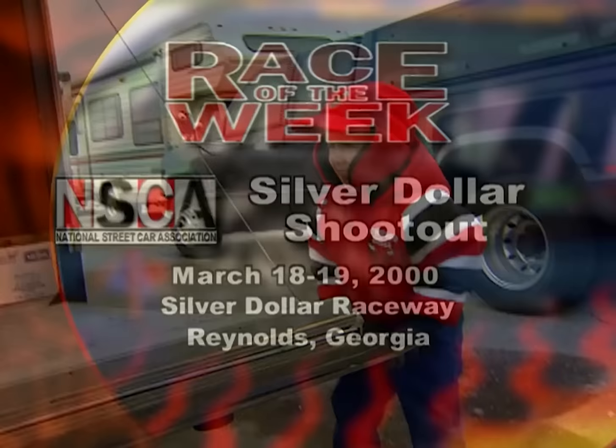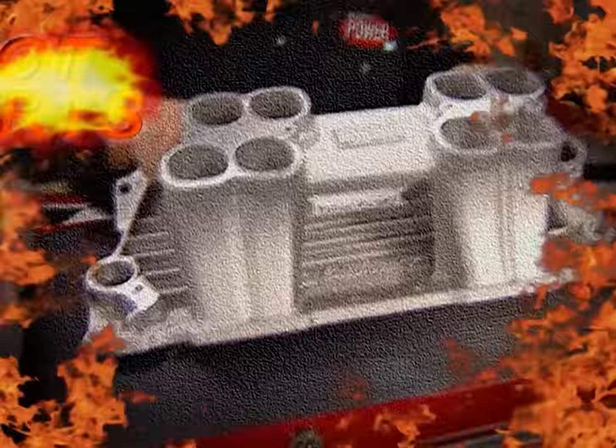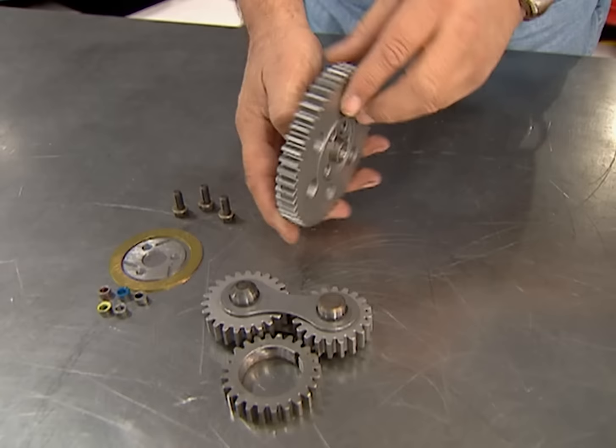Horsepower TV's Hot Parts is brought to you by Summit Racing Equipment, your source for high-performance parts for 30 years. Timing is everything when dialing in your cam for maximum horsepower. Now you can get precise cam timing with the AccuGear gear drive setup from Edelbrock. The fully machined and heat-treated gears fit under a stock timing cover, and offset bushings give you up to 8 degrees of cam indexing. Available for big and small-block Chevys as well as small-block Fords, starting at $160.